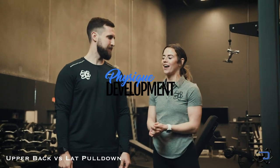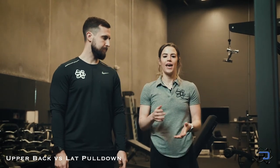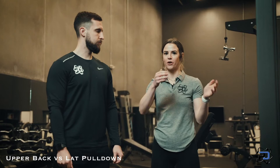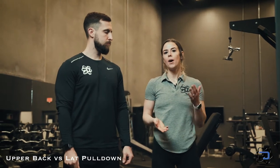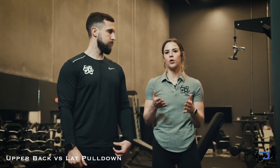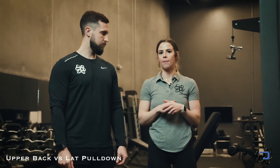Hey guys, Coach Sue and Coach Alex here with Physique Development. In this video I'm going to be talking through the upper back pull down and the lat focused pull down. A lot of times people come up to this machine, it says lat pull down on it, and they get in and start pulling down the bar thinking they're hitting their lats — where upper back pull down might be a better name for what they're doing. Both have their merit and are beneficial within your training, but knowing the difference and how to set up for those differences is key.